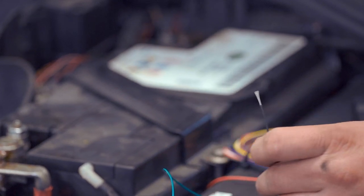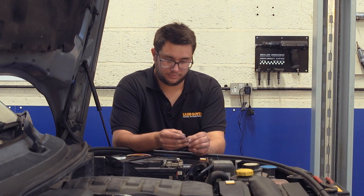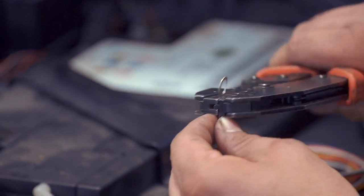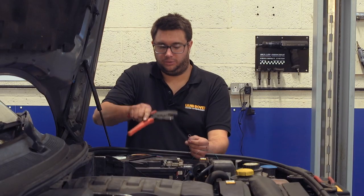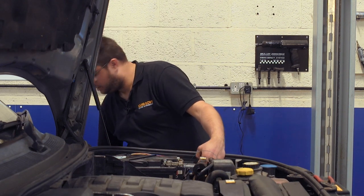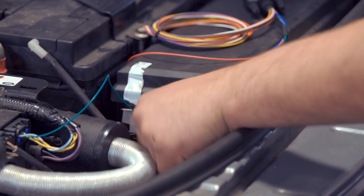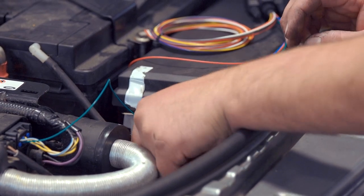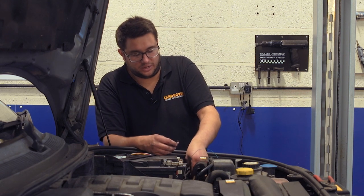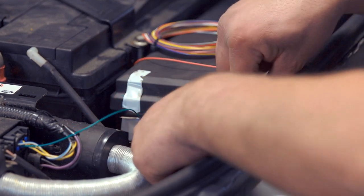Take off a bit of the insulation, take your ring terminal and fit it over the wire. Once the ring terminal is on the end of the wire take the crimpers, make sure it's lined up properly, and crimp it on. Undo the 10mm ground nut, route the black and white wire just between the plastic battery tray and the wing, attach that to the ground post, and then refit the nut.